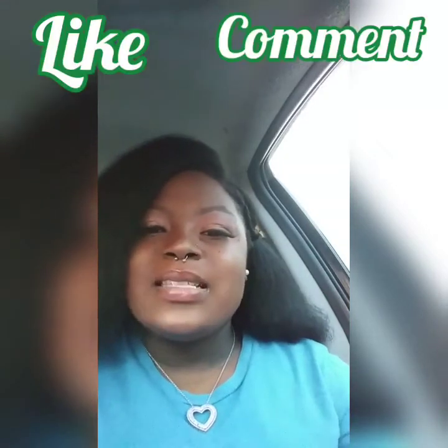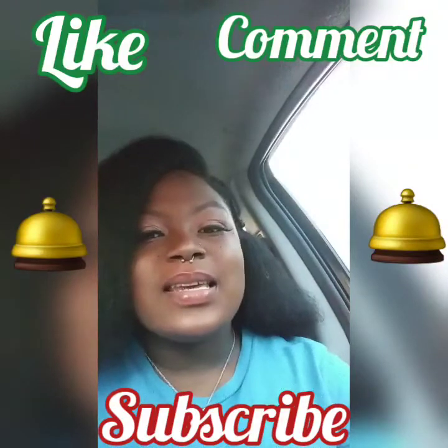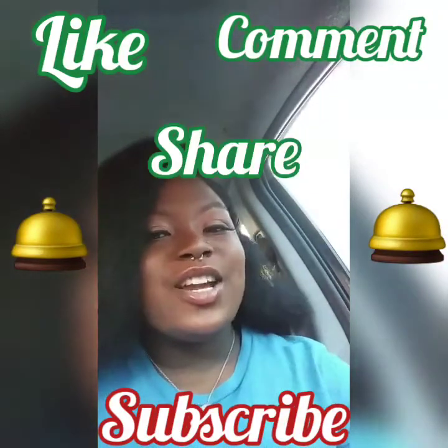Before I jump into what we're trying today, make sure you like, comment, subscribe, and click that bell icon so that you'll be notified of all my new content. Also, don't forget to share, share, share! And so yeah, without further ado, let me introduce you guys to what I'm trying today.